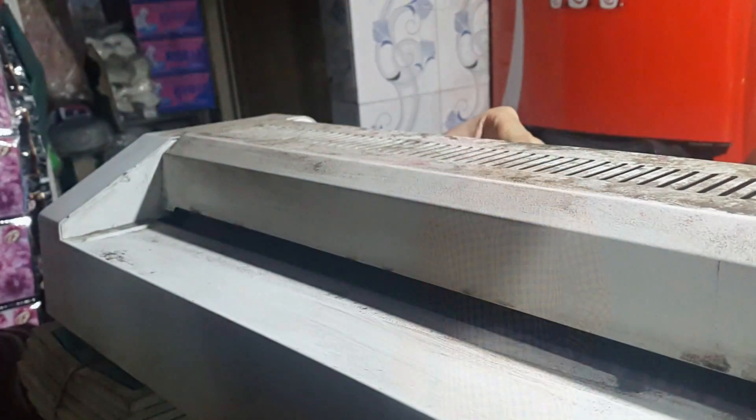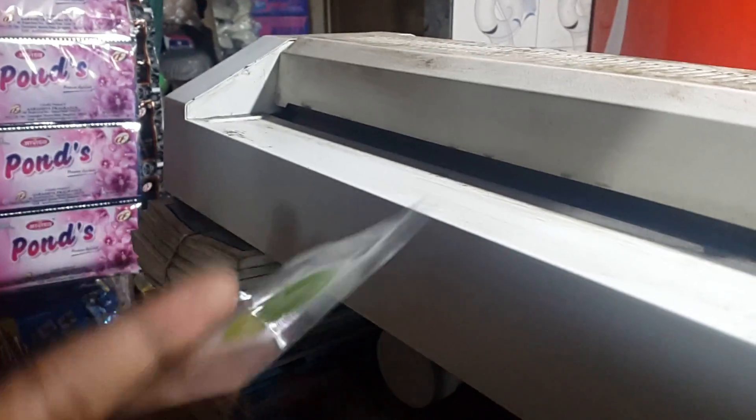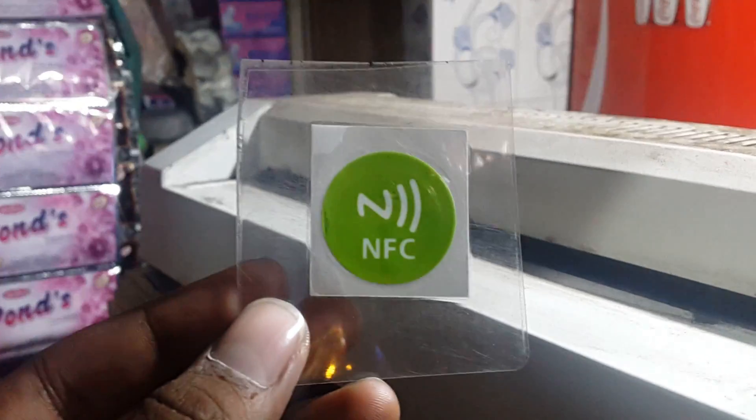Now let's move towards the making part. First of all, get your NFC tags laminated like this. We got them laminated because we need to make the smart shirt water resistant — this will definitely make the smart shirt waterproof.